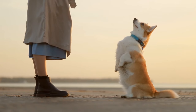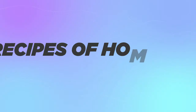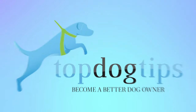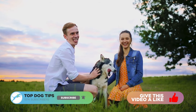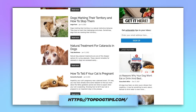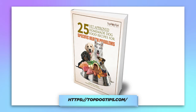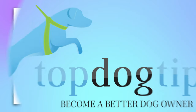Hi and welcome to Top Dog Tips YouTube channel. Thank you for joining us today. We're going to be talking about the six recipes of homemade dog ear cleaners. Please be sure to subscribe and like our video as well as subscribe to our website topdogtips.com. If you subscribe to the website, you will receive a free ebook on 25 vet recommended homemade dog food recipes. Now without further ado, let's get into it.